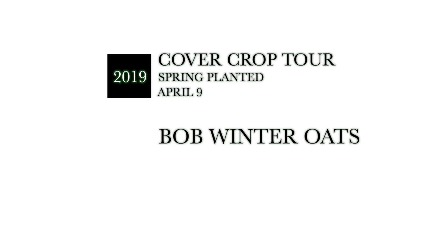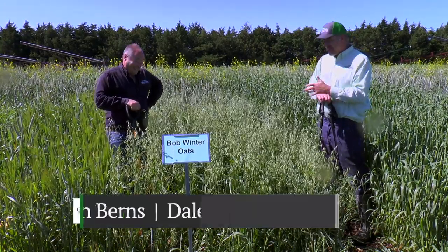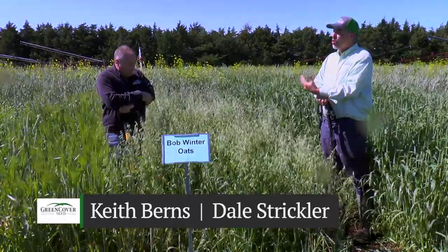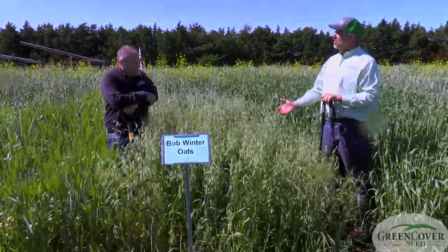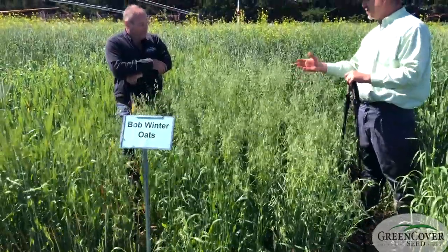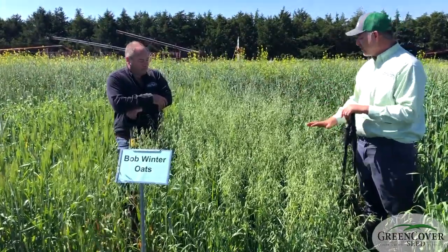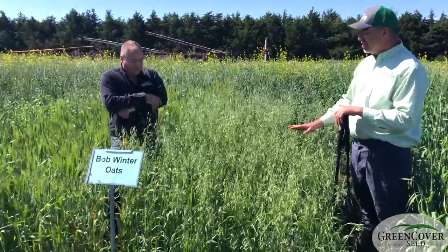We're looking at Bob Winter Oats here and frankly I'm a little bit surprised. I'm not exactly sure what to say or think about these because this is a winter oat — a winter annual. It's not a real cold-hardy winter annual. We would not necessarily plant this in Nebraska in the fall and expect it to overwinter. Once in a while it will if we get some good snow cover, but typically for overwintering you need to be getting down into Oklahoma and Texas for these to really be fall planted and overwinter consistently.